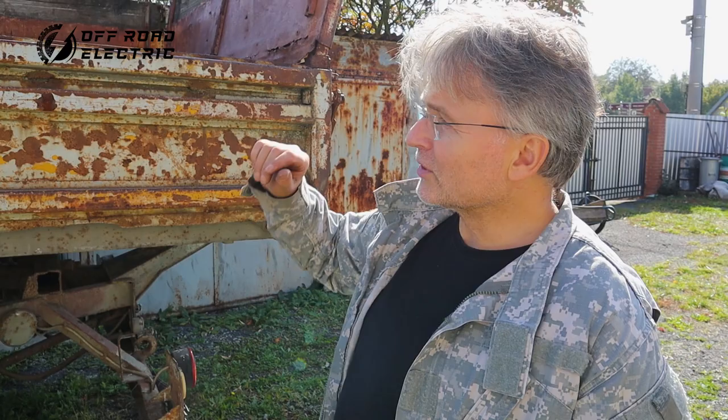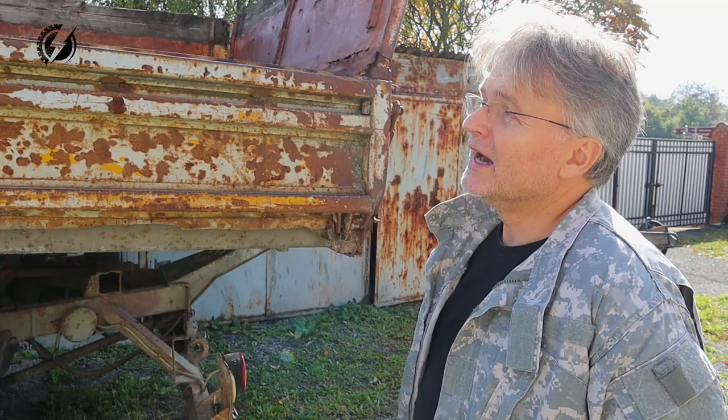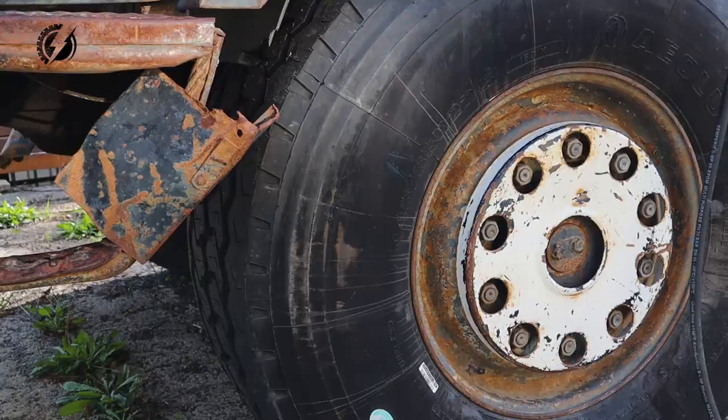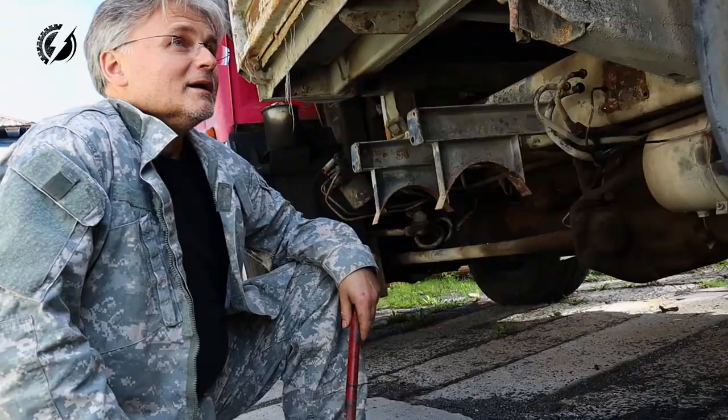Hey everybody, I'm Peter from Off-Road Electric and we are going to work on the mighty Tatra today. This vehicle is too big for my shop, so we have to make it somehow smaller. We will remove the bed, take out the bumper which is about one and a half meters, and remove the intake which is above the cab — it's too high for the gate. We'll also inflate and change some wheels and tires.